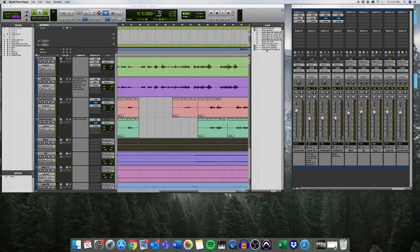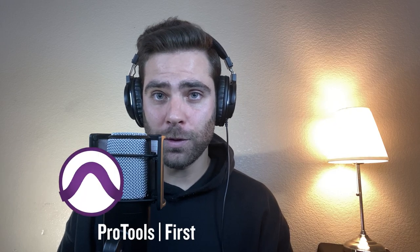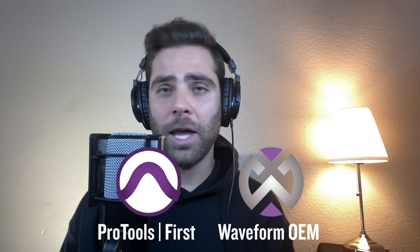When recording and editing audio, you're going to need a digital audio workstation. An awesome added benefit you get with all these Element USB microphones is the free included software. The Element USB microphones come with a special version of Pro Tools First and Waveform OEM, and each software comes with its own powerful plug-in bundle to help your mixes shine.